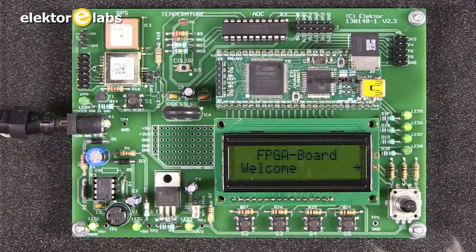The software they wrote has a menu structure and uses the four buttons. This is the welcome screen, and the arrow on the right indicates that you have to press this button to continue. Let's do that.